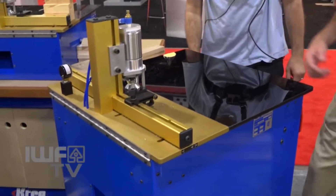Hey everyone, Ethan back live at IWF and I am at the Craig booth with Tom and he's gonna show us some exciting stuff. We're gonna start right here. We're gonna show you today the method called pocket hole joinery and how easy it is to join wood together.